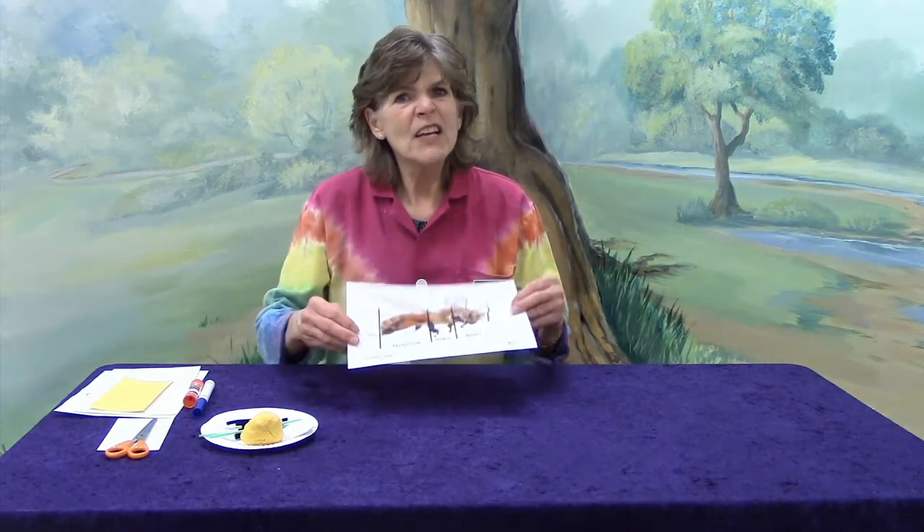They also have other body parts that you and I don't have. They have their head, just like you and I do. They have an upper part of their body that is called a thorax — can you say that? Thorax. And they also have another part of their body that's called an abdomen. That's just like our tummy, the abdomen. Can you say that? Abdomen.